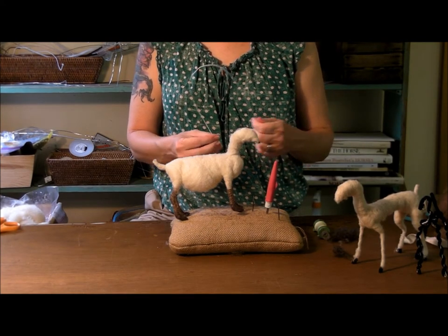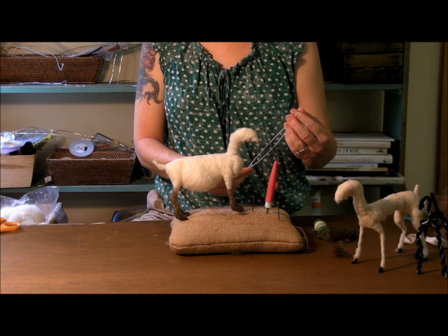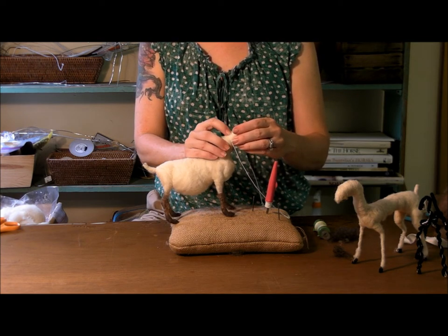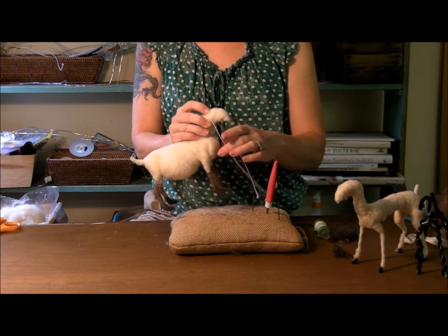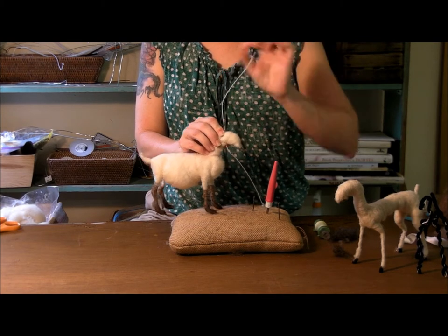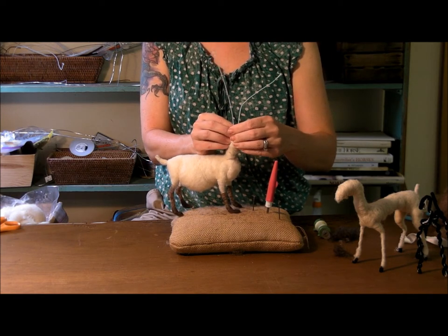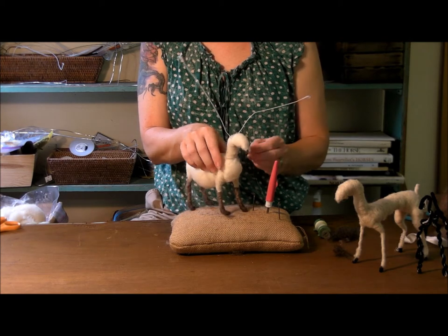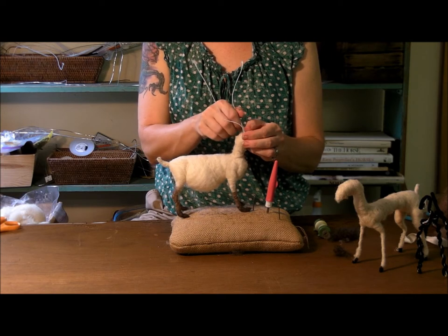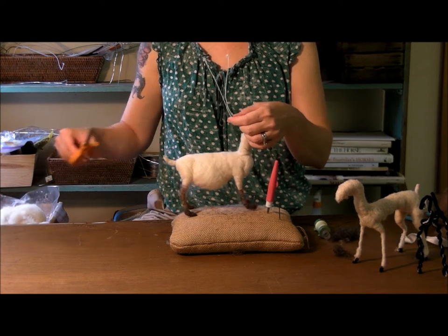We need to put the horns on before we go any further on the head. I have this 22 gauge wire and I'm going to fold it in half to find the center. Then I'll set the center down on top of the goat's head towards the back where his horns would be. As tightly as I can, I'll cross the wires under his throat and pull really tightly. I don't actually tie it — it'll hold if you just pull it tightly. Then you decide what kind of goat you're making, how long you want the horns to be, and cut the wire.